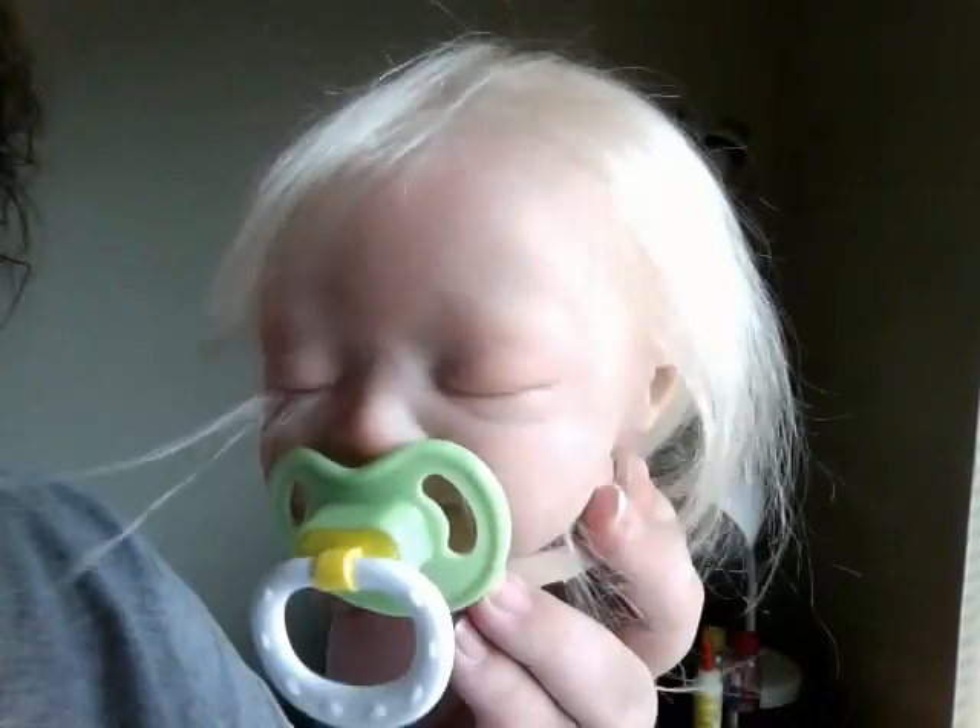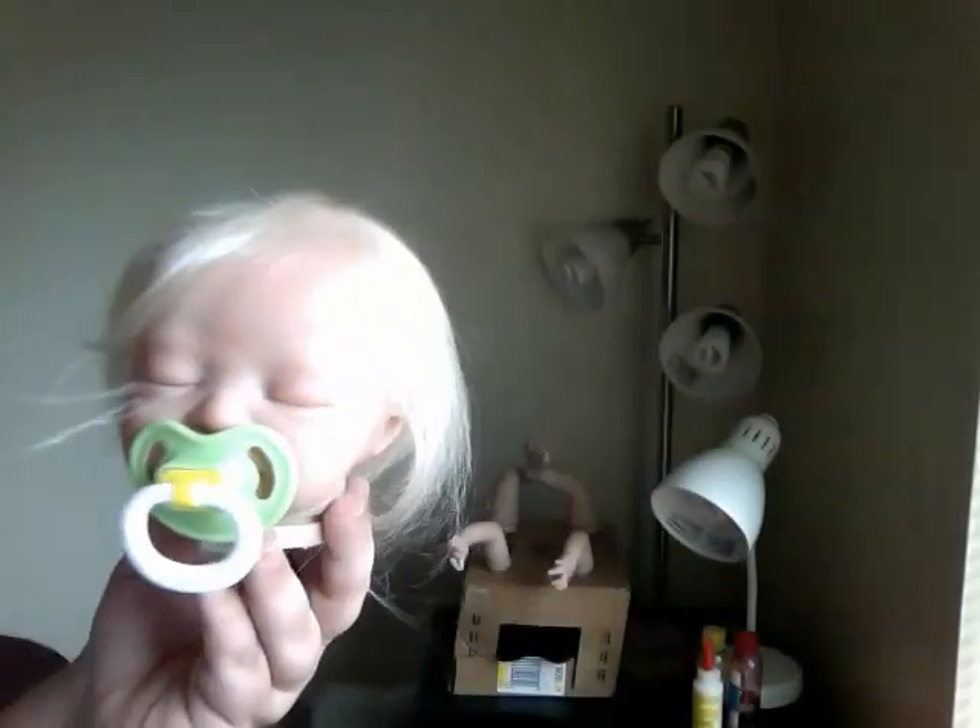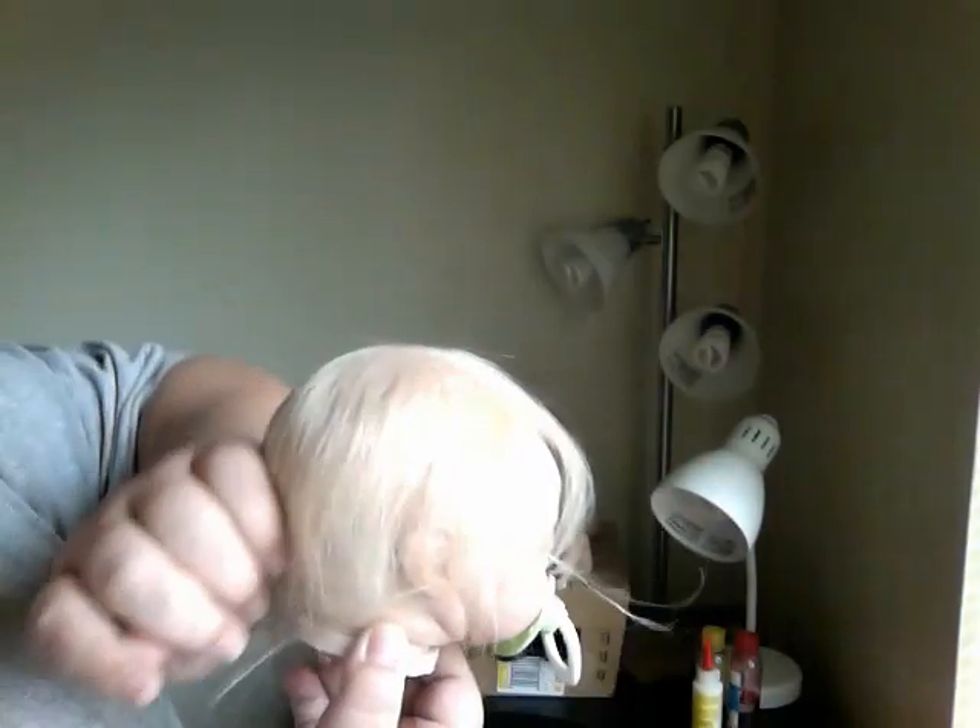There we go. Now you can see. There she is. I rooted it like this because I thought it would be cute to style it — maybe a little mohawk or something. She's got pretty thick blonde hair.